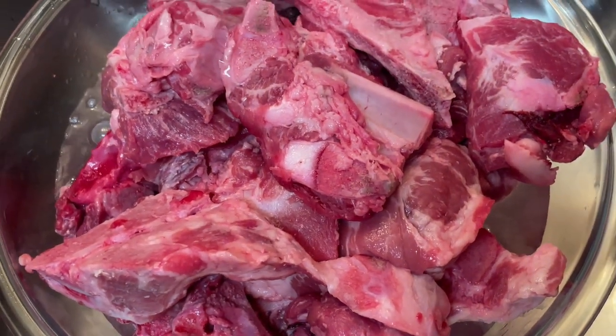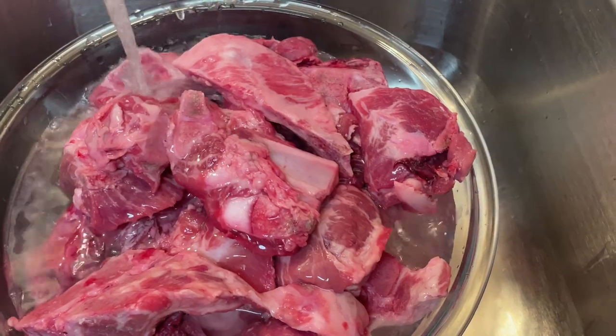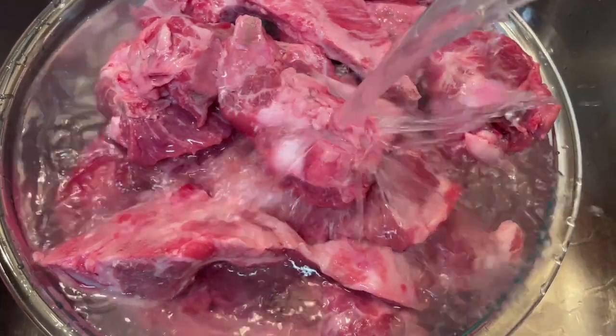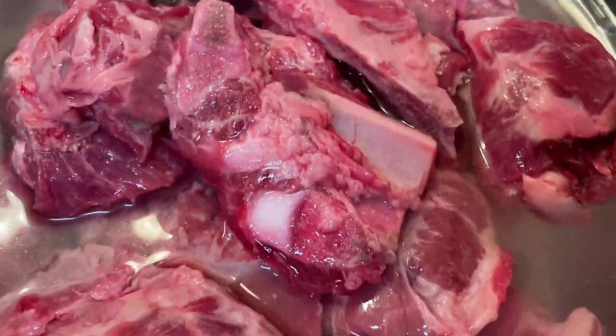I opened up both packs and I'm washing them in water. I'm going to soak them in water and white vinegar to just get some of the gunk off. It's very similar to cleaning regular pork chops — sometimes they have gritty bits on them that we just want to soak and get off.